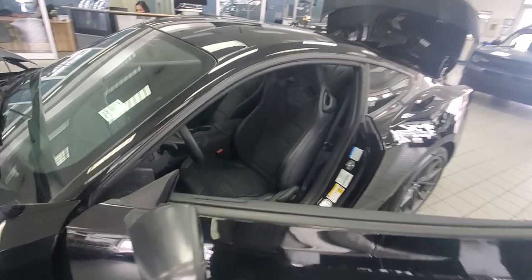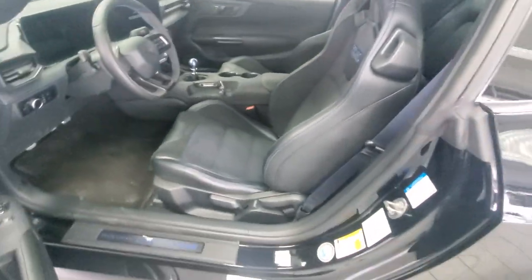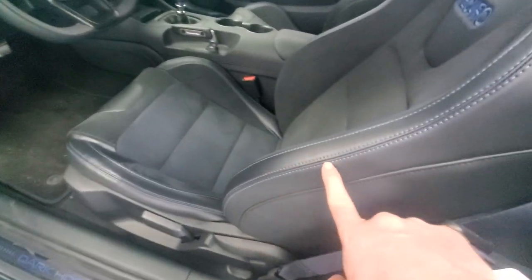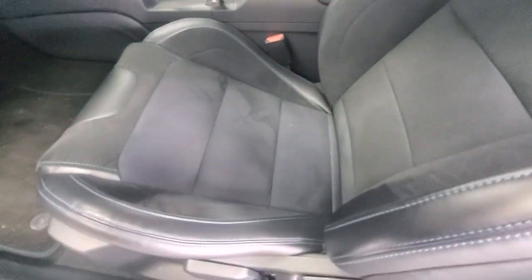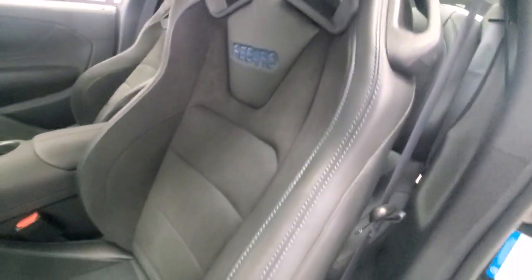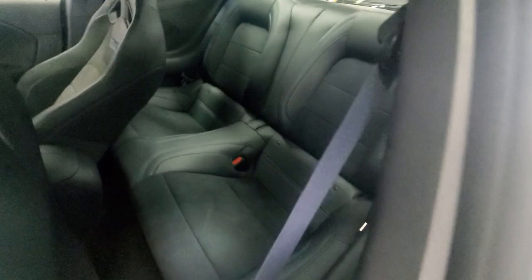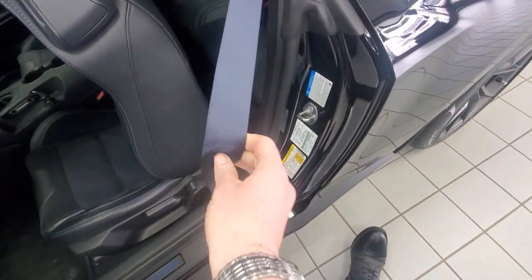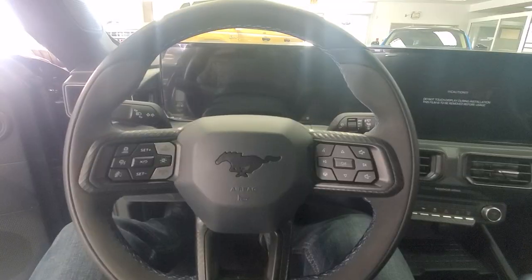As we move to the inside, this has the Recaro seats. You can see more of that dark blue, Dark Horse stitching, dark blue on the Ultra Suede as well. Recaro stitching. And as we climb into the back, just dark black with the stitching and these very cool dark blue, almost purple seatbelts as well.